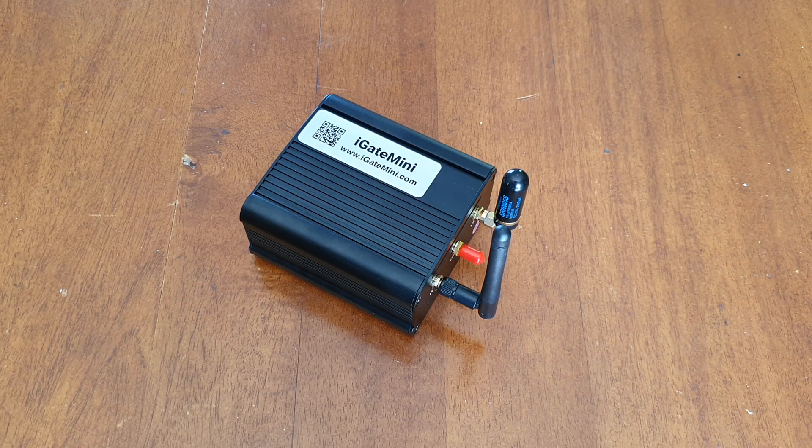I've run an i-gate here at home for some time. Initially we set up with a Yaesu FT-2900 and a SignaLink and a mini computer, which worked quite well. I have a Diamond X300 on the roof and that worked really well. I then got a Raspberry Pi 3B, put Direwolf on there, and connected the same radio and SignaLink to that, and got that working quite well.